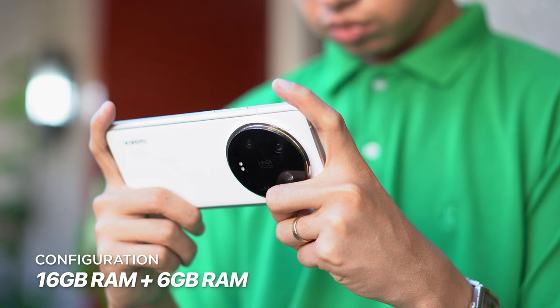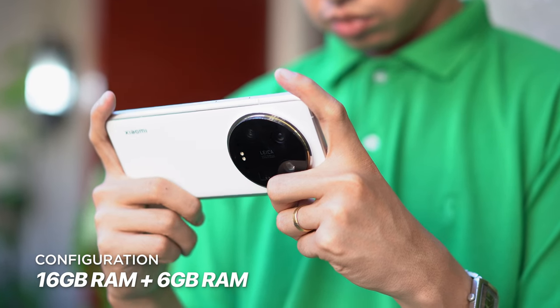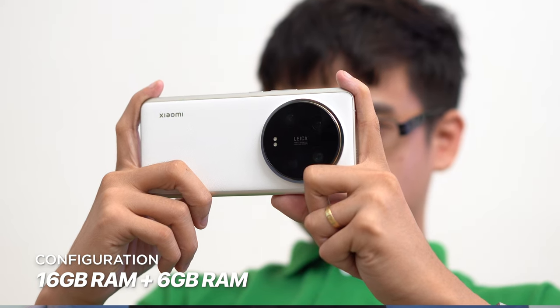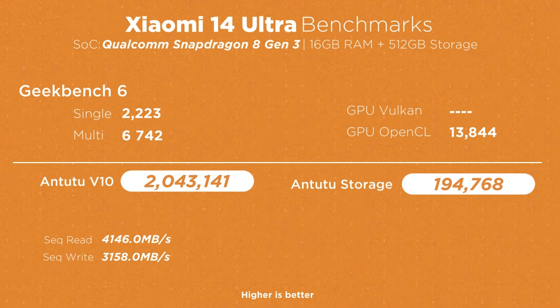This hardware combo makes the Xiaomi 14 Ultra perform very well. You can load up a couple dozen apps or games and it will not even show, thanks to the 16GB of RAM and additional 6GB of extended RAM. Benchmark scores are also over the top, with AnTuTu scores hitting above 2 million points.